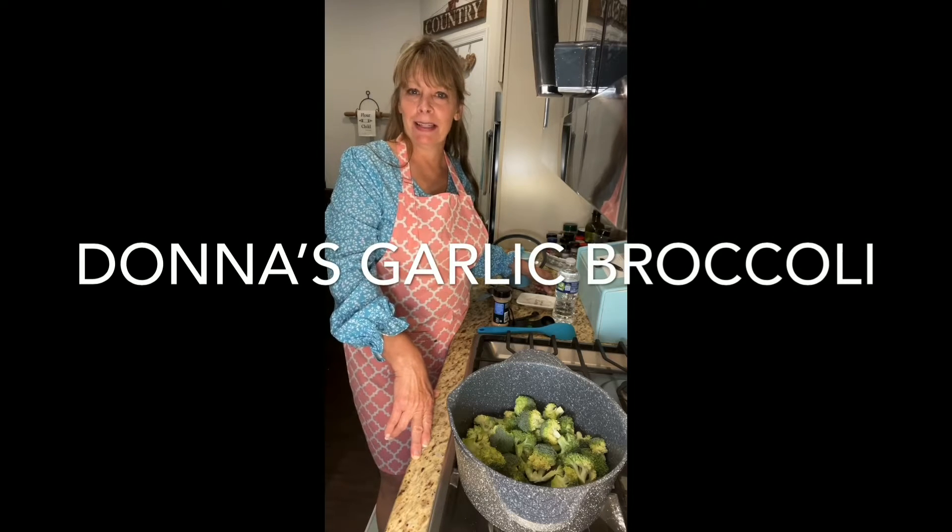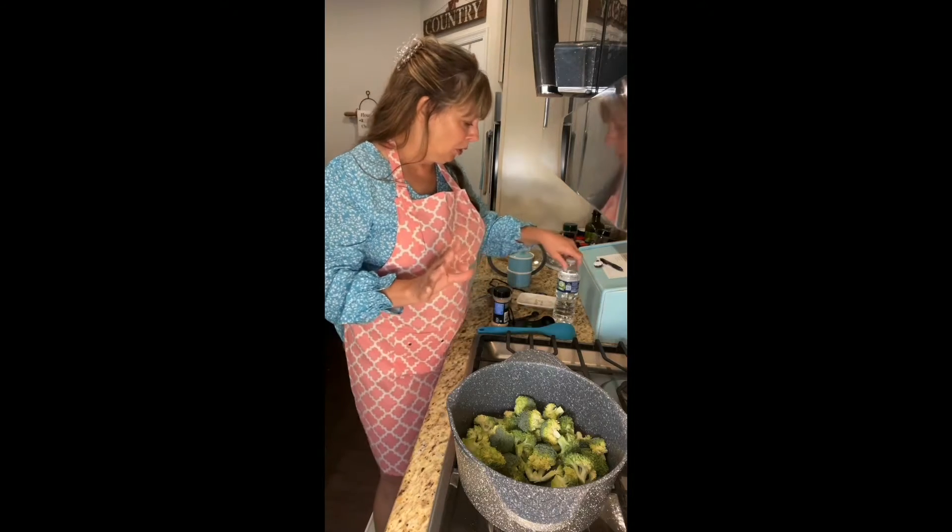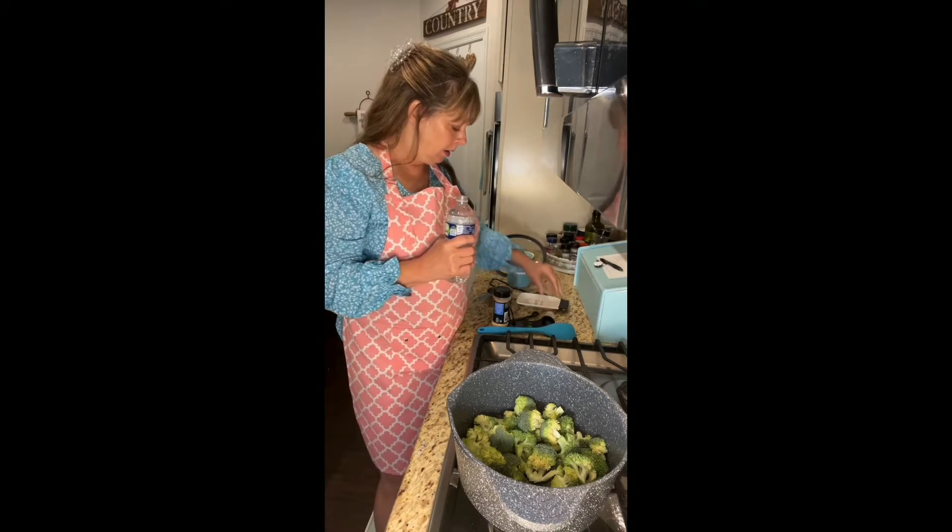Hey y'all, welcome to Donna's Farmhouse Kitchen. I'm in the middle of cooking dinner and I'm gonna make some broccoli, so I just wanted to show you how I make broccoli.